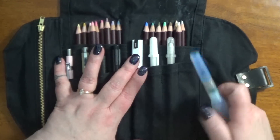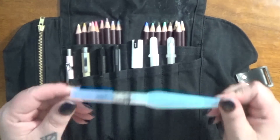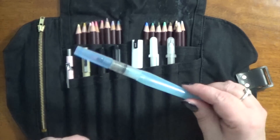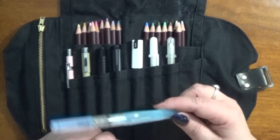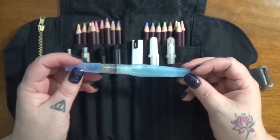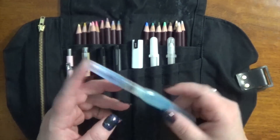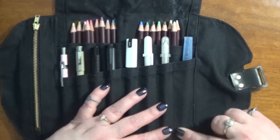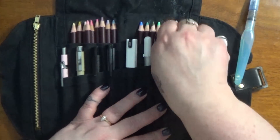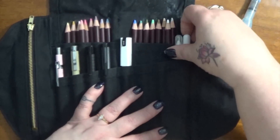Over here in the very last little pocket is a water brush — a Pentel water brush. I recently got this and a smaller one; I hadn't used them before so I wanted to try them out. I'm really liking it, but I have to say I don't see a ton of difference between this and other water brushes I've used, other than the style of the body. This pocket on this side is a little bit bigger, which allows the larger body of this brush to go in here. If I didn't have that there, I could actually fit two pens in here.